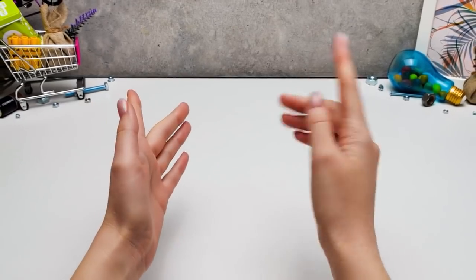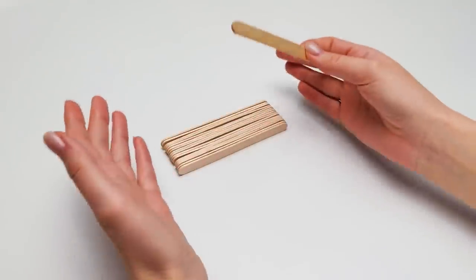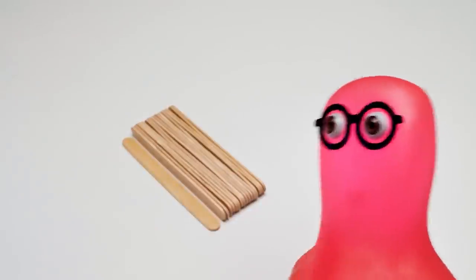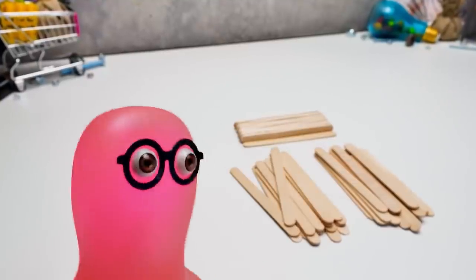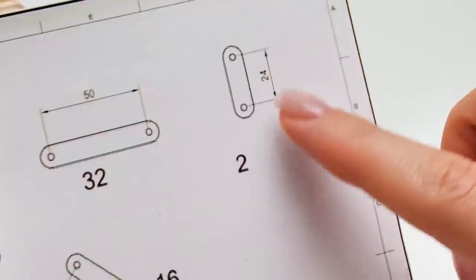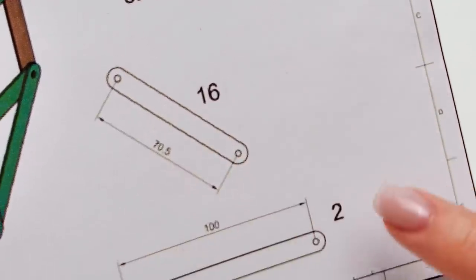We want to make a cool robot. We'll start by making its legs from popsicle sticks. I assume we have so many sticks — do we need them all? The more the better! They should be a hundred millimeters long. That's only one third, and now we have all of them. What's the first step? We need to prepare four different types of pieces: two sticks of this type, 32 sticks of this type, 16 of these, and two of these.